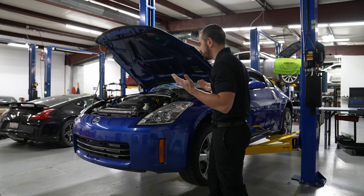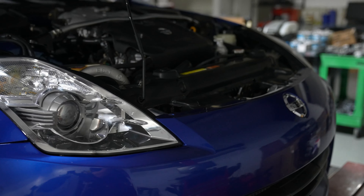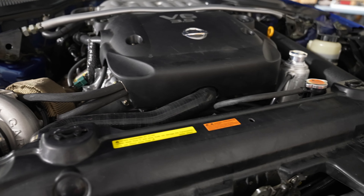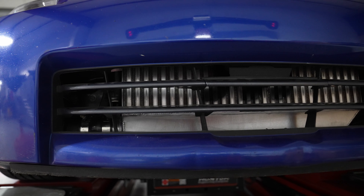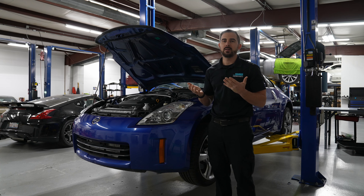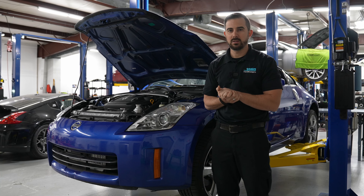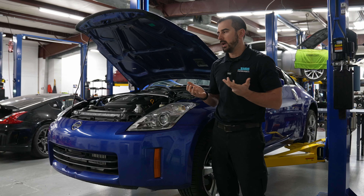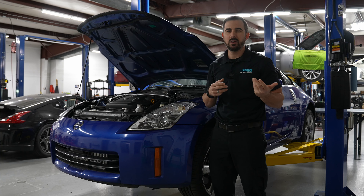My DE guys, our time has come. The new DE kit is here. This is our new DE kit that we built and designed on Mike's 2006 Nissan 350Z — it's an automatic 350Z. And as you can tell, it's a little bit different compared to how we had our previous DE kit that came out in 2012-2013.